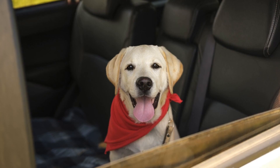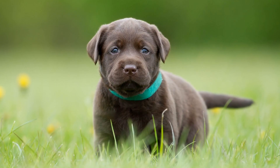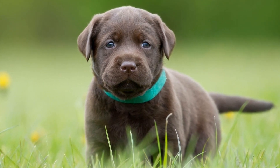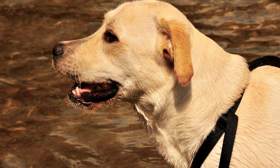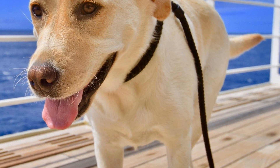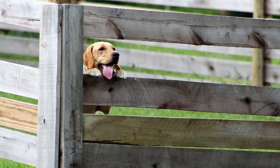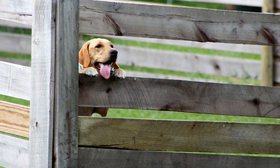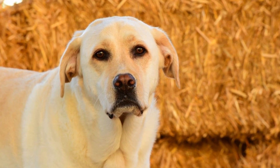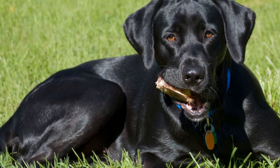Gradual Introduction. Introducing the crate to your Labrador Retriever gradually is an essential step in crate training. This allows them to become familiar with the crate at their own pace and helps make the training process smoother. Start by allowing your Labrador Retriever to explore the crate for short periods of time. You can place their favorite toys or treats inside to make it more inviting. During the initial stages, it's important to keep the crate door open and let your Labrador Retriever enter and exit freely. This helps them build a positive association with the crate and prevents them from feeling trapped or anxious. Gradually increase the duration of time they spend in the crate, starting with just a few minutes and gradually extending it.